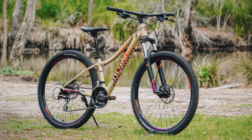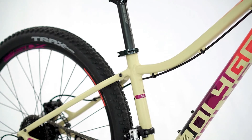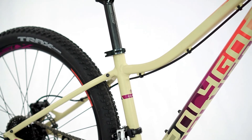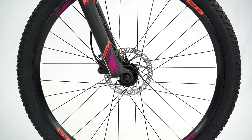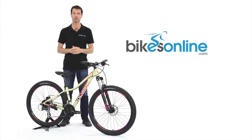Designed with mountain bike-inspired geometry, the Clio 2 features a durable yet lightweight alloy frame with fast-rolling 27.5-inch wheels for a more comfortable riding position, worry-free performance, and solid construction to keep you going for years to come.